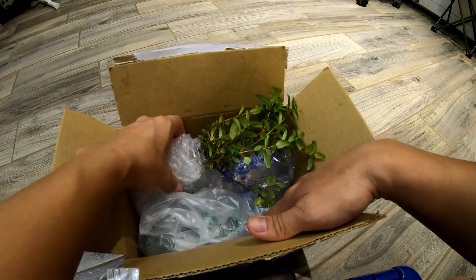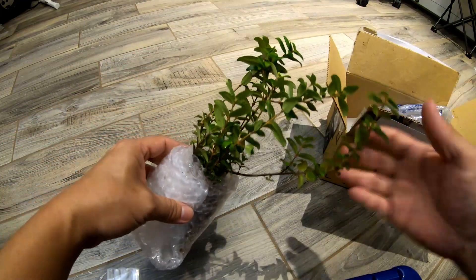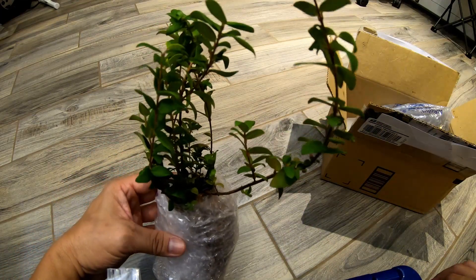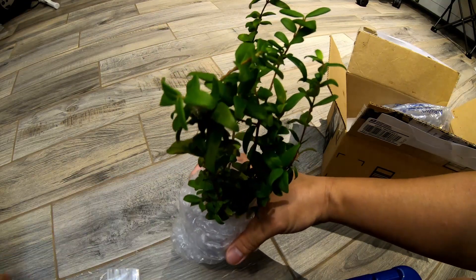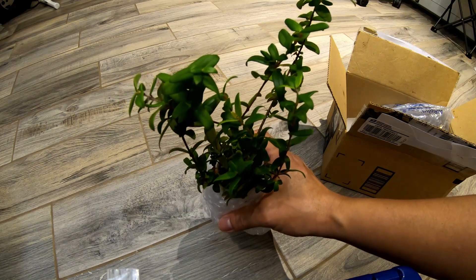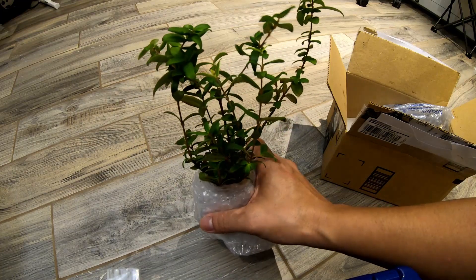Here is such a cute plant — look at this. So we got this Chilean guava, the beautiful leaves, and I'm gonna care for this and make sure I bring it in once we start getting real hot. I also got on the wait list for another maki berry, and I'll try both of these out.